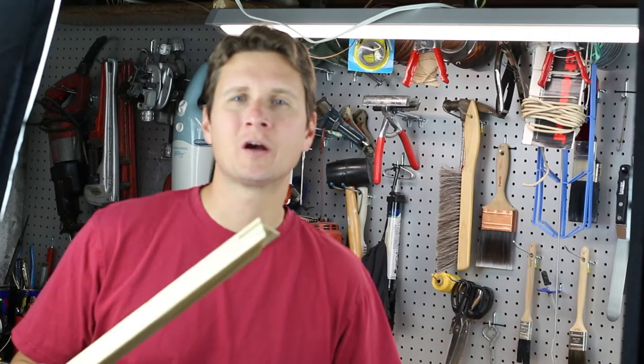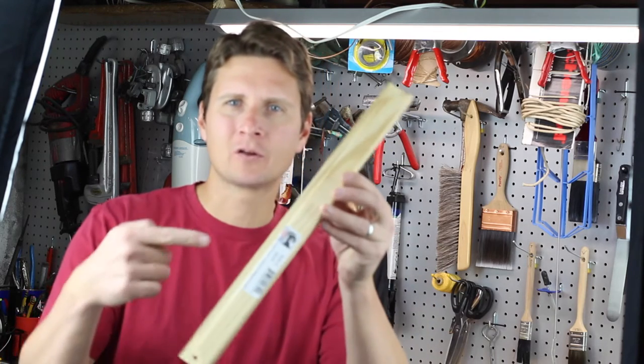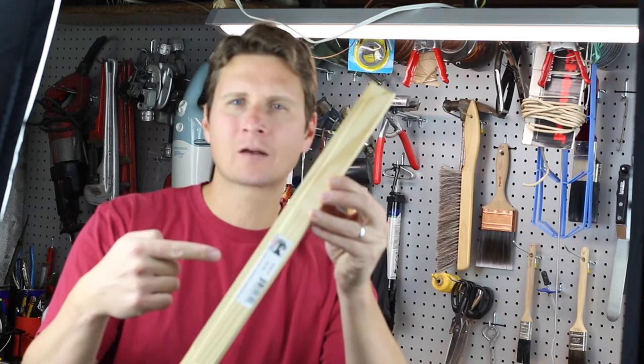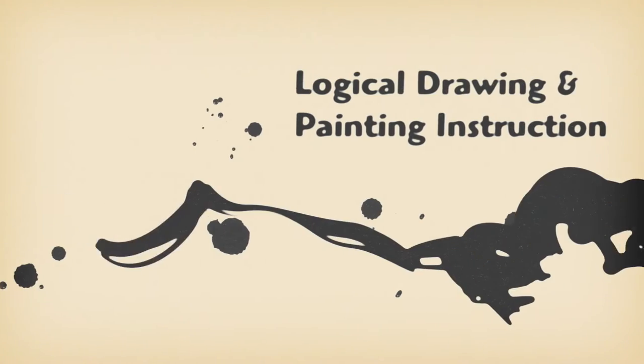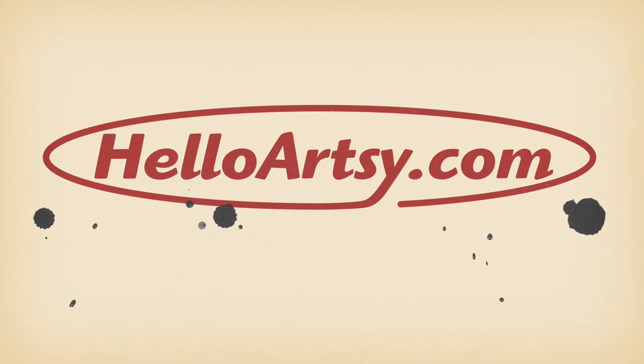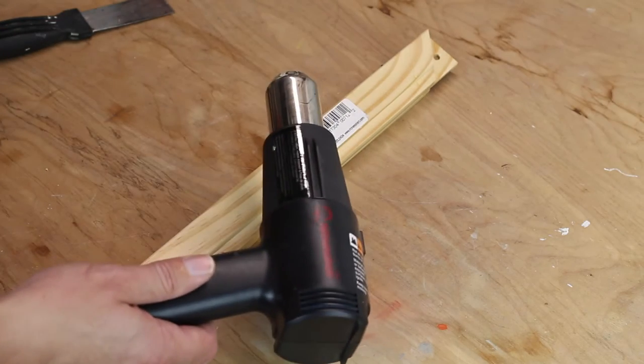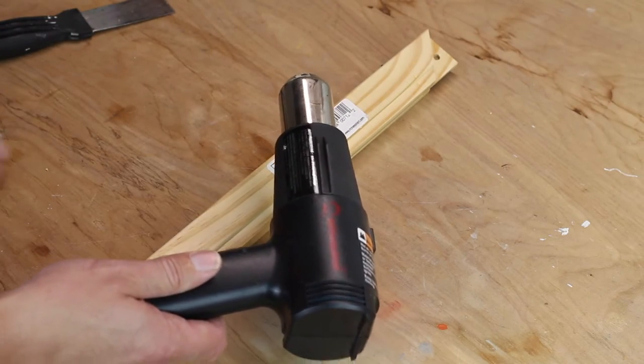There's nothing worse than finishing a painting and then dropping it off at a gallery or a client, only to flip your painting around and have all of these annoying stickers on the backs of your stretcher bars. These annoying stickers will come off easily with the help of a heat gun and it only takes a couple of seconds.